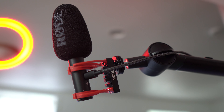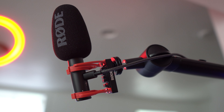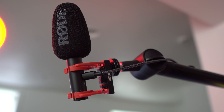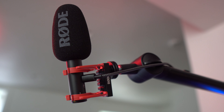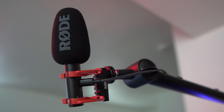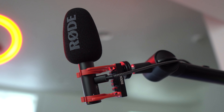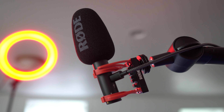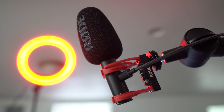One thing I've noticed with the Rode VideoMic Go 2 is that the audio quality sounds a million times better when it's through the USB-C plug-in instead of the 3.5mm audio jack. So I record my audio using the Voice Recorder app on my Windows computer, and then I sync up that audio when I'm editing in Premiere.